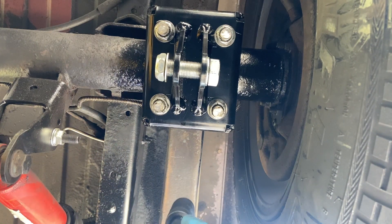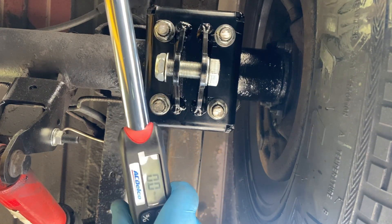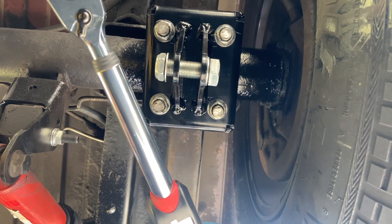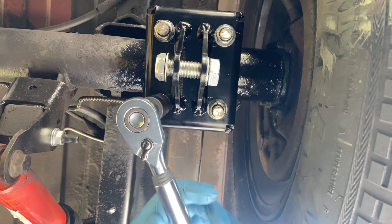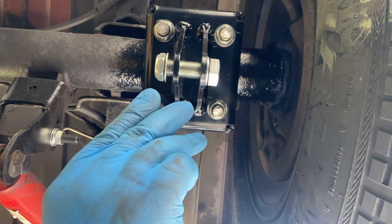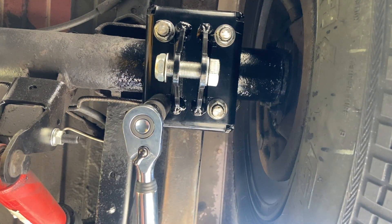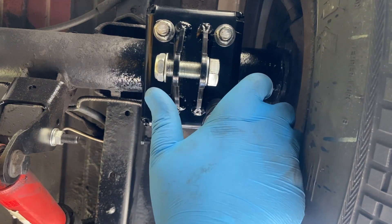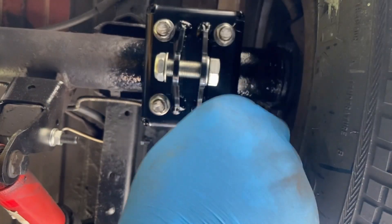I already started tightening these down with the impact gun. This thing is amazing — the AC Delco. It was only like a hundred bucks on Amazon. I didn't want to go any cheaper than that because at that point you'd probably sacrifice the quality. They're already close to torque so I set it to a hundred foot-pounds. You're going to hear it kind of like a backup alarm on a car — it's going to beep more the closer you get to torque.